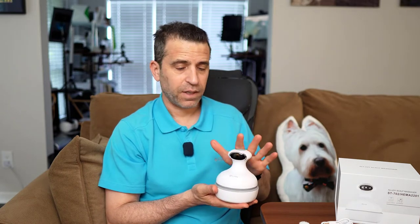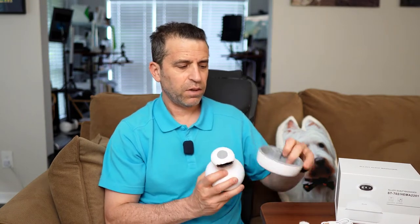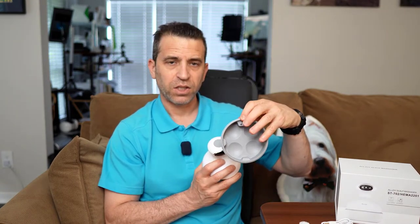As far as the device, it's mostly plastic. It feels like a quality product — it feels solid, don't feel any rattling. You have your base unit here with a rubberized piece so it won't slip, slide, or scratch your surface.